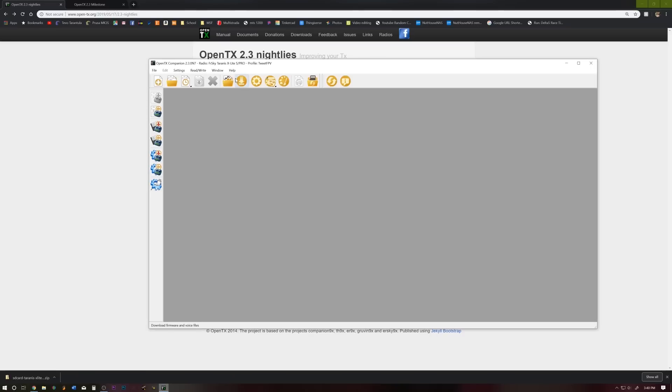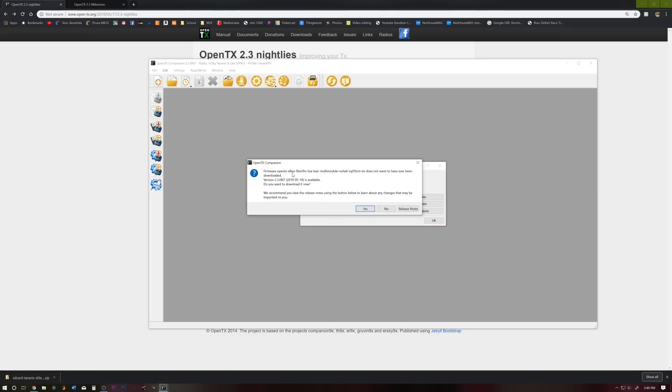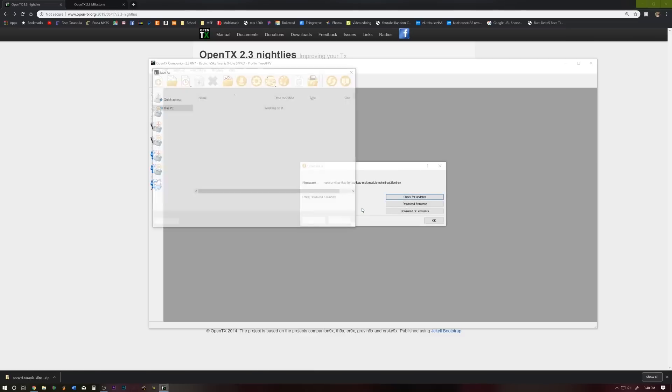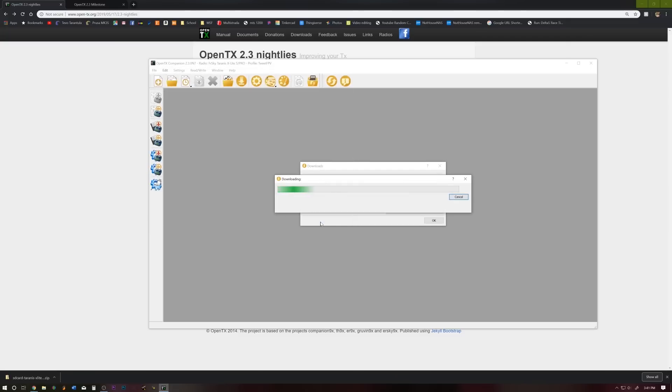Now click the download button and hit check for updates. There's new firmware — do we want to download it? Yes we do. Click download and go ahead and save that somewhere you'll be able to find it later. If you notice, all our options are in the name of the file. Hit save.